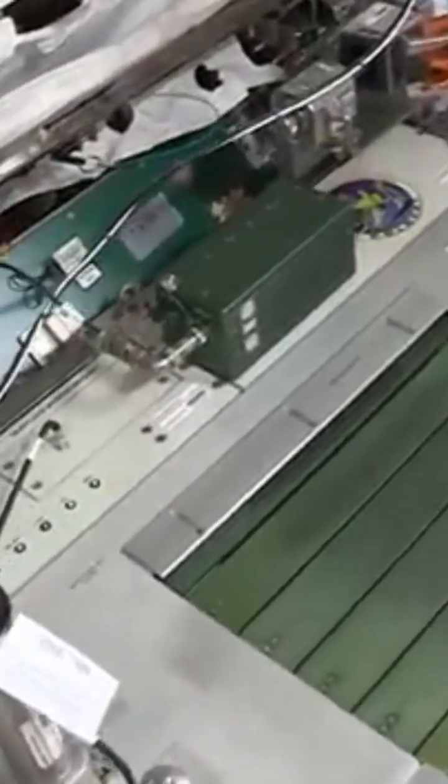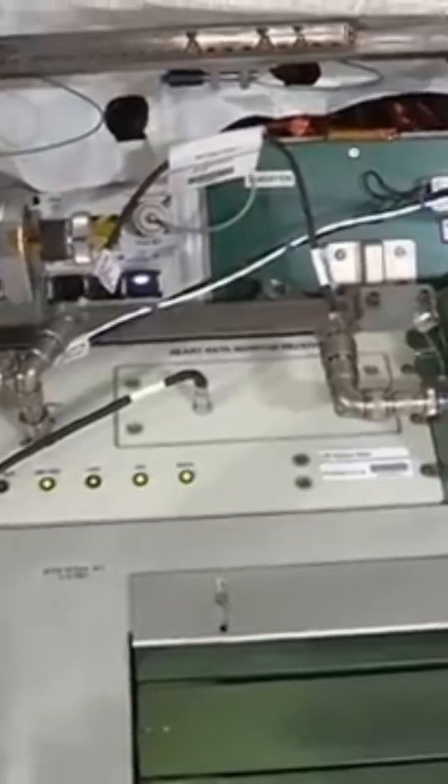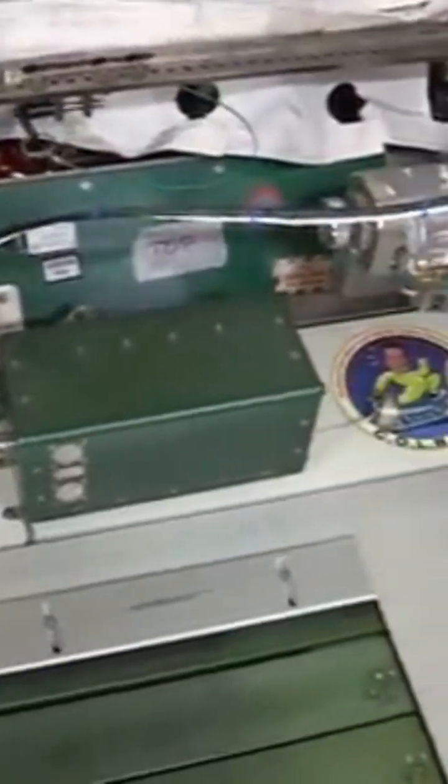You'll notice that the treadmill can move. It's on a vibration isolation system, like all of our exercise equipment is. The reason is because there are a lot of loads when we run on a treadmill and we really don't want to impart those loads onto the space station. So we have all of our exercise equipment on a vibration isolation system.